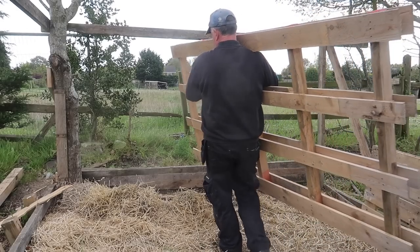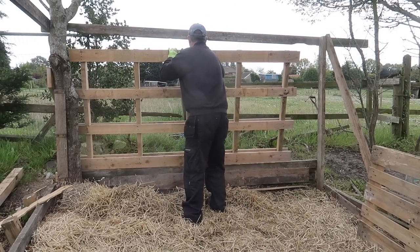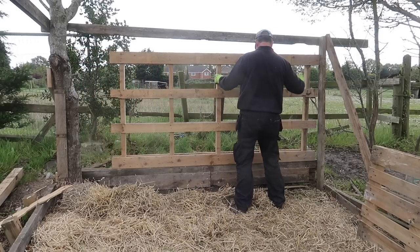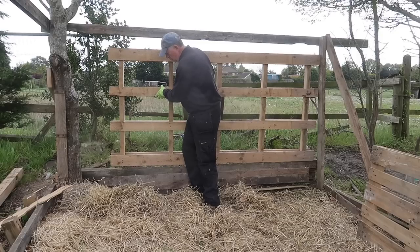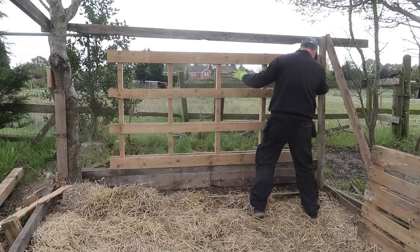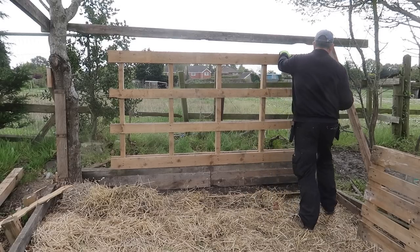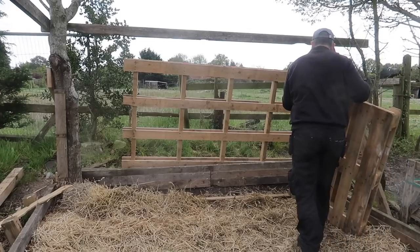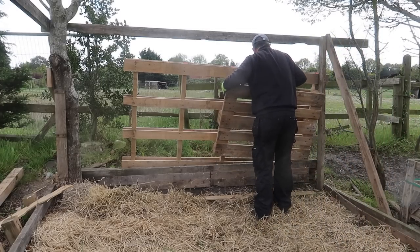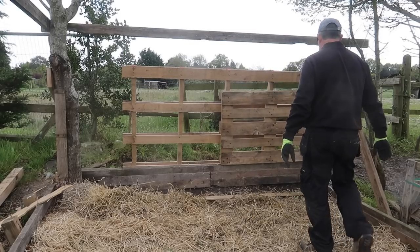I start by thinking that my long 2.4 metre pallet will come in useful at the back, but although it fits and sits on the timbers quite nicely, it's so open there's not really much timber there — and it would take too long to clad and fully enclose. I'm better off using standard pallets. With the existing timbers on the ground, I can put a pallet on its side, and although it's only 800 wide, the final height comes out to about 1.2 metres, which is what I'm looking for.